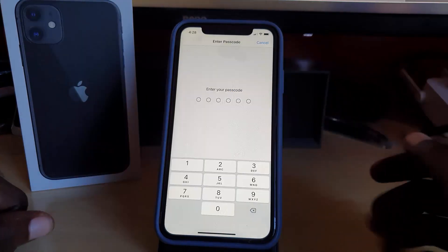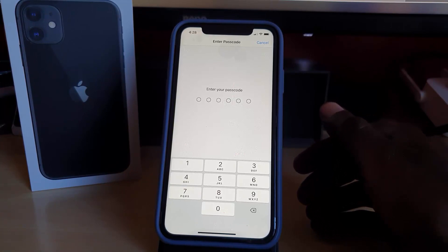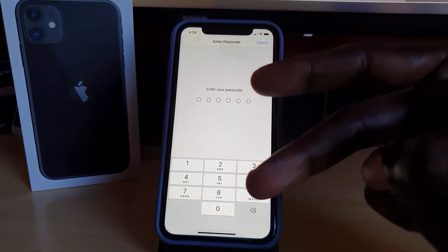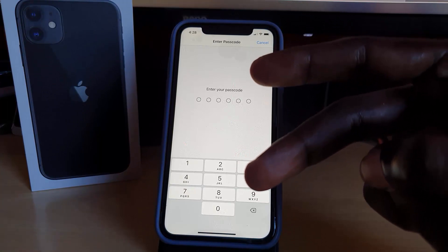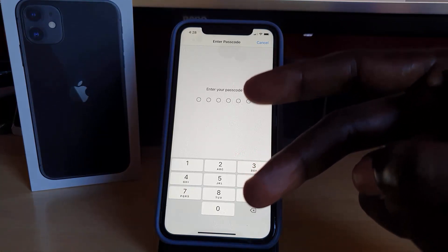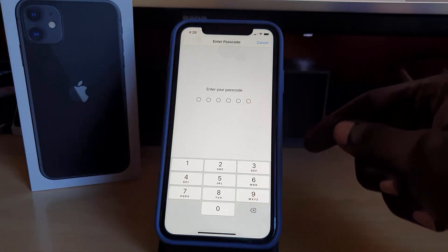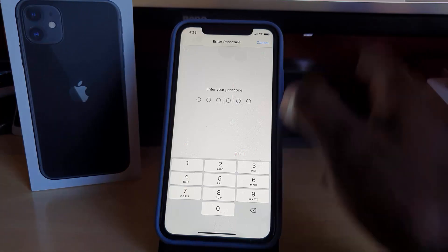Once you put in your password it will go through the process and erase your device. It will ask at least twice to confirm, so make sure you are aware it will erase all your data — just confirm the erasing process. I'm not actually going to do this to this device, I was just showing you where the settings are, so I'll cancel.